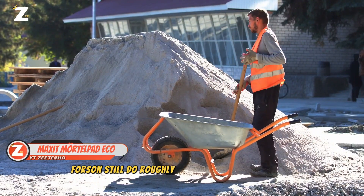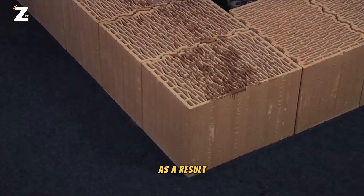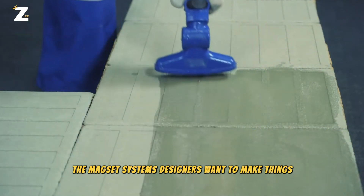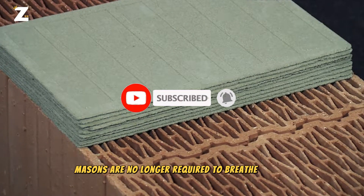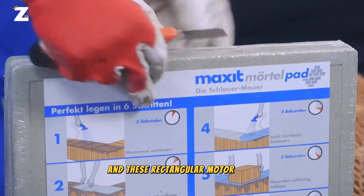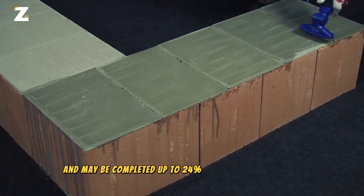Masons still do roughly 90% of their work by hand in many nations, despite technological developments in the building industry. As a result, the mason's expertise has a significant impact on the final quality. The Maxit Systems designers want to make things easier and cut down on mistakes. Masons are no longer required to breathe in dust, clean their instruments or work with mortar. All they now need is water and these rectangular mortar pads. With each pad weighing just 300 grams, the task becomes simpler and may be completed up to 24% faster than previously.